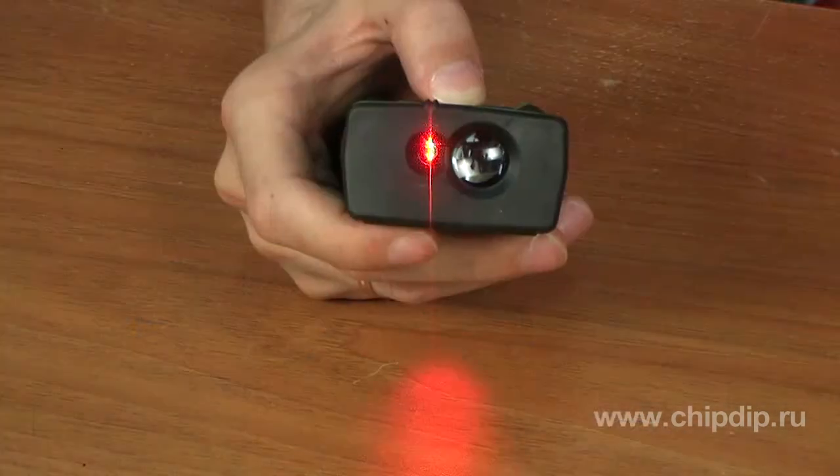A laser rangefinder operates by measuring the time elapsed between emission of the laser pulse and receiving the signal reflected from the object.